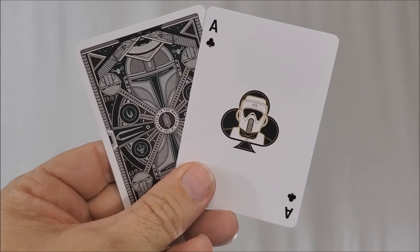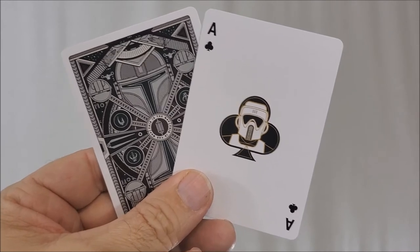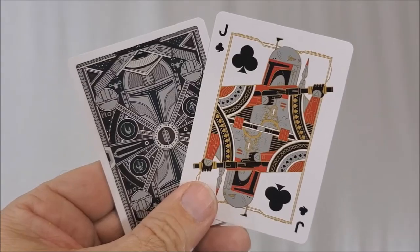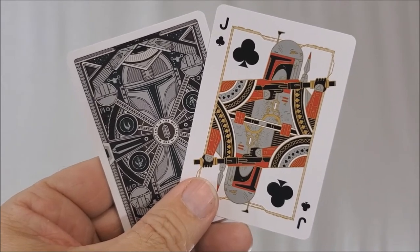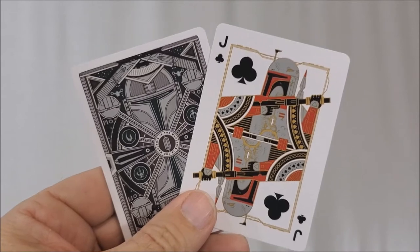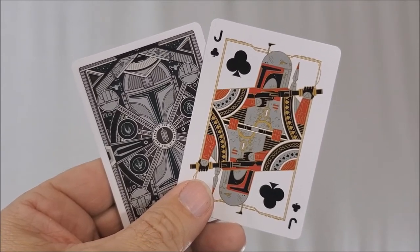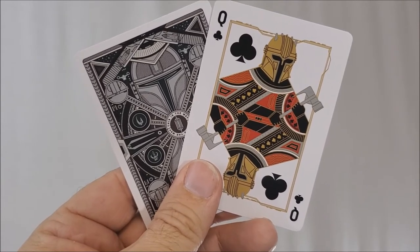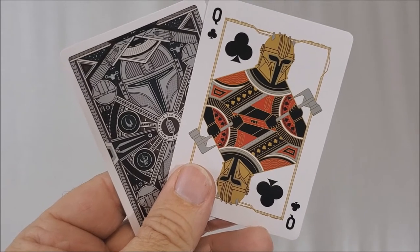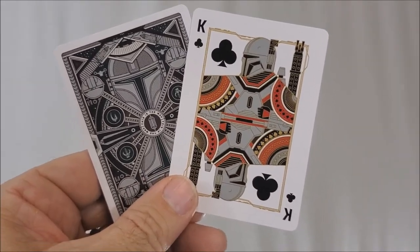Your Ace of Clubs is a Scout Trooper, or Speeder Bike Trooper — we were introduced to them in Return of the Jedi, and now again they've appeared on this show. Your Jack of Clubs is Boba Fett, probably the most famous Mandalorian of all time. Down in the comment section, tell me who your favorite actor was that played Boba Fett. Your Queen of Clubs is the Armorer — she made all the Beskar armor for the Mandalorian, played by Emily Swallow. And your King of Clubs is Pre Vizsla.